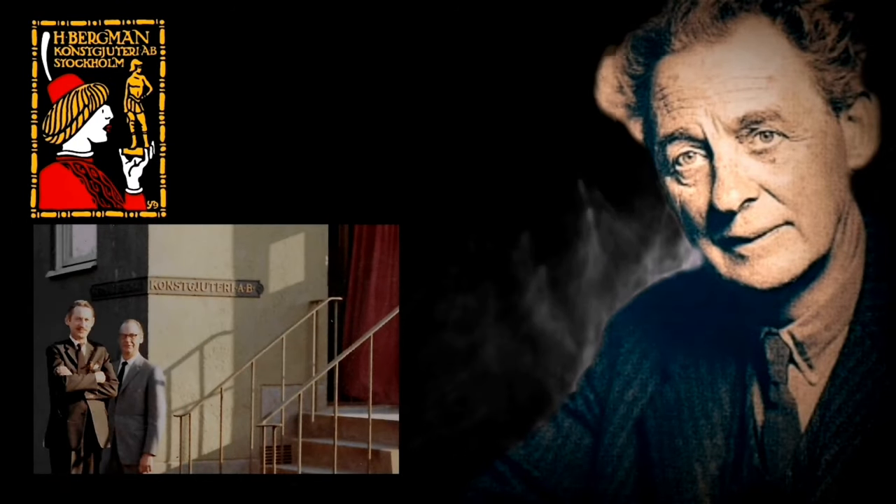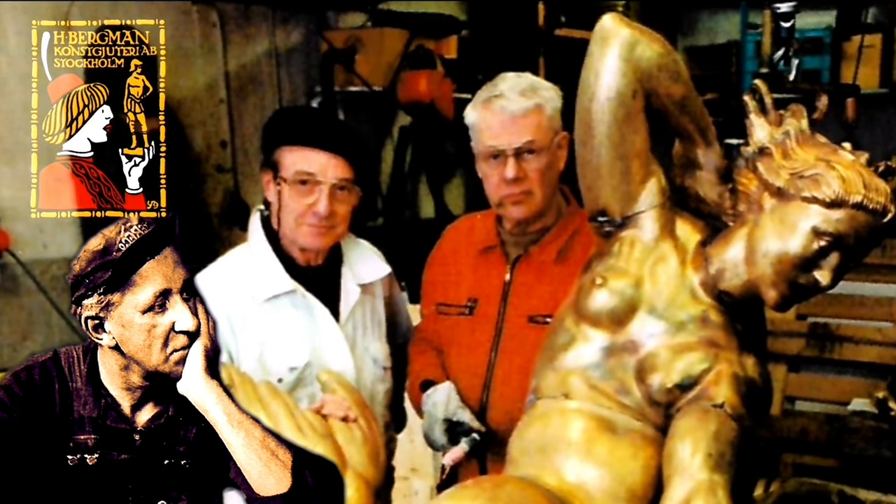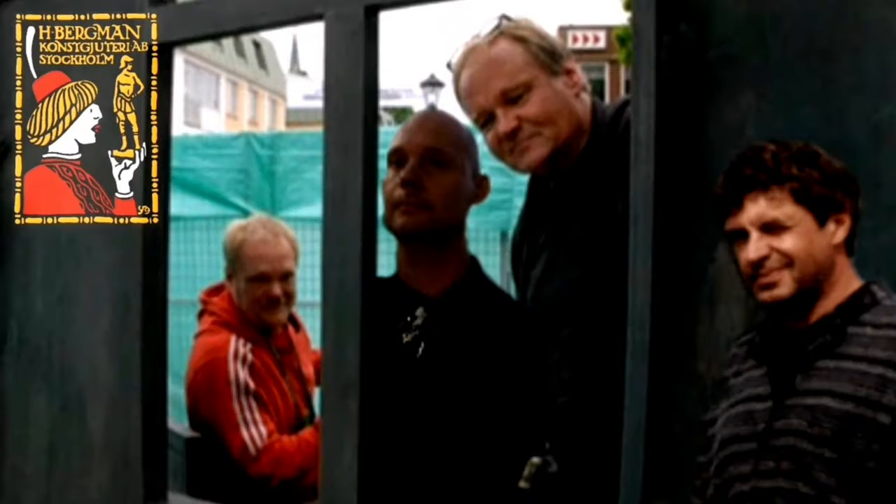In 1954, after Herman's death, the sons took over and kept it in the family until 1977, when some of the workers stepped up as owners. And again around the millennium break, a new group of workers accepted the responsibility to keep the heritage alive.